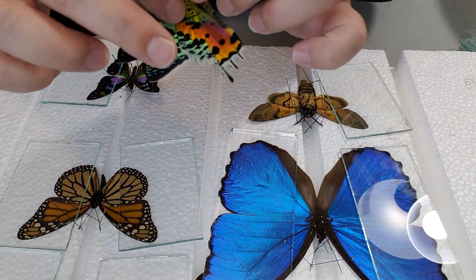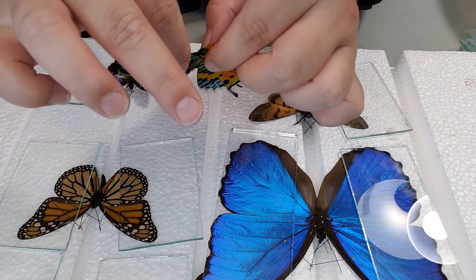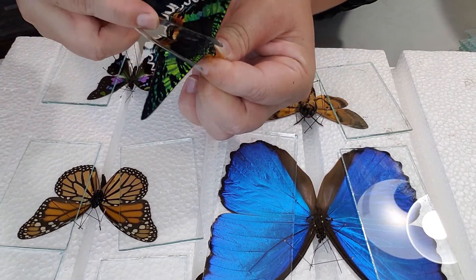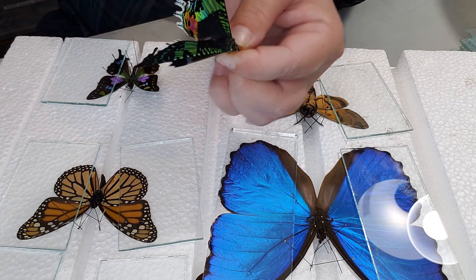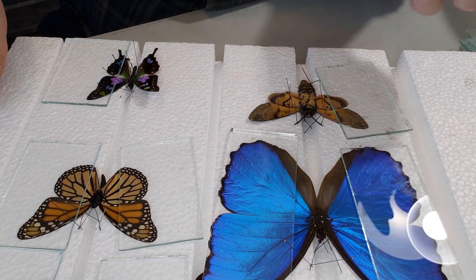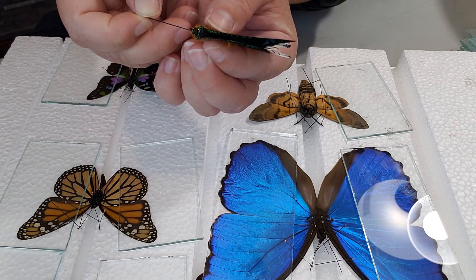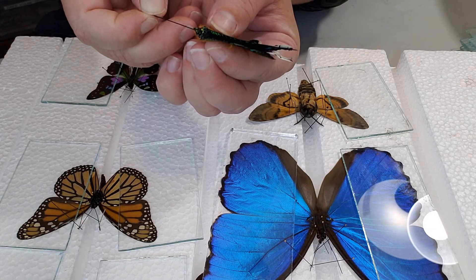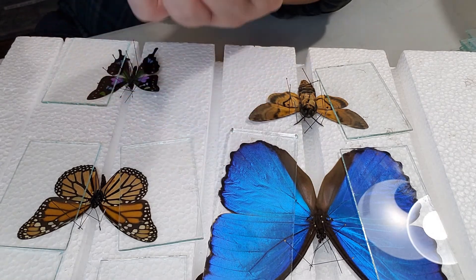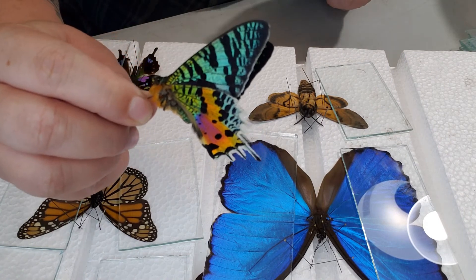Verso is this same exact process, except that instead of sticking the pin through the top of the abdomen, you're going to stick it through the bottom of the abdomen. Be careful not to end up with your pin going through the wings. I like to pinch the abdomen just like before to get those wings to open up, then stick the pin through in between my index finger and my thumb — that way your grip helps balance it out and guides it through to the correct spot.